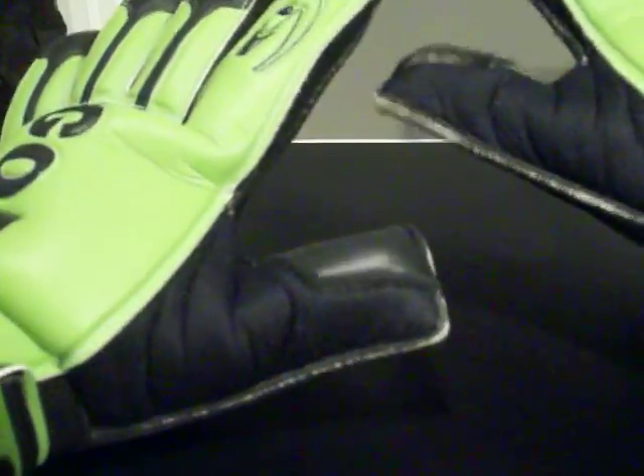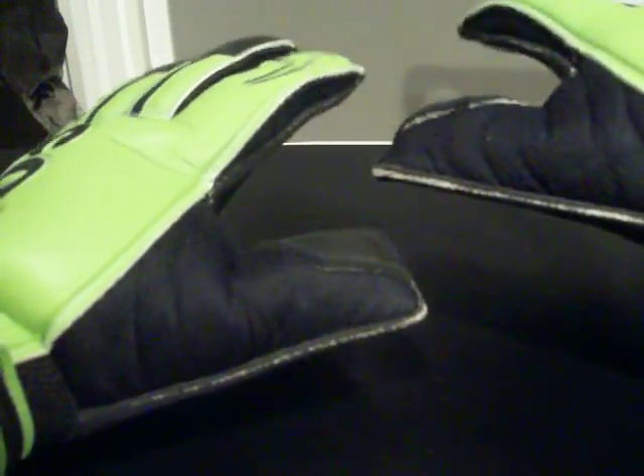The back hand is a flexible embossed German latex — very flexible. I can move my hands freely with no problem, but my hands do feel secure in these gloves. The back hand is not too floppy; it definitely gives a secure feeling and will protect your fingers as well.